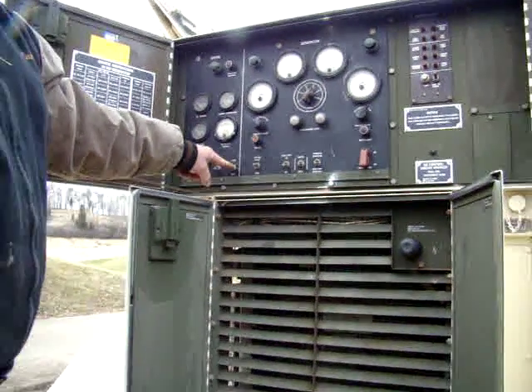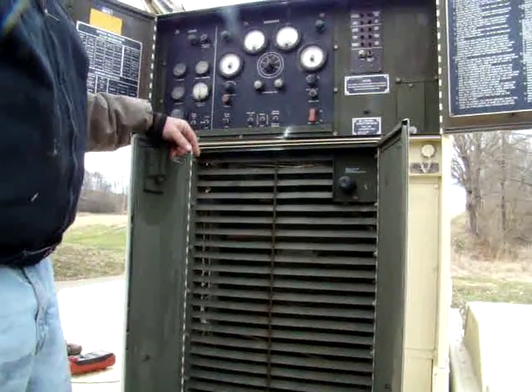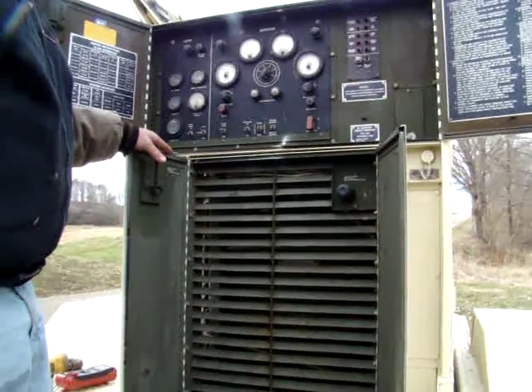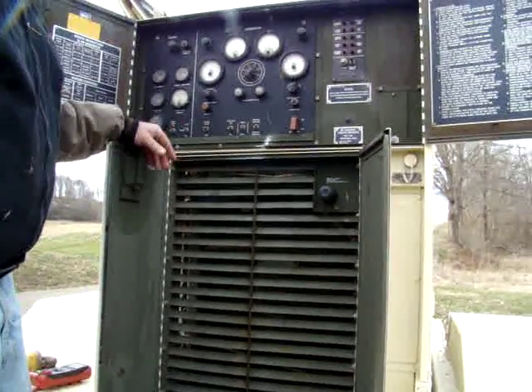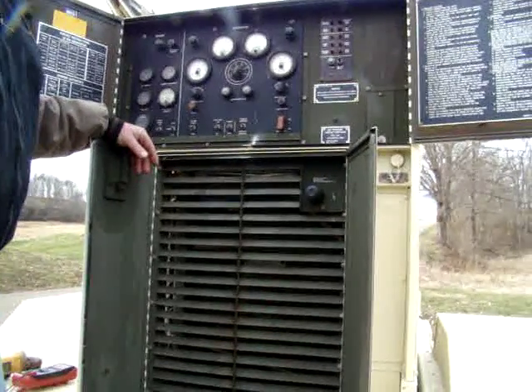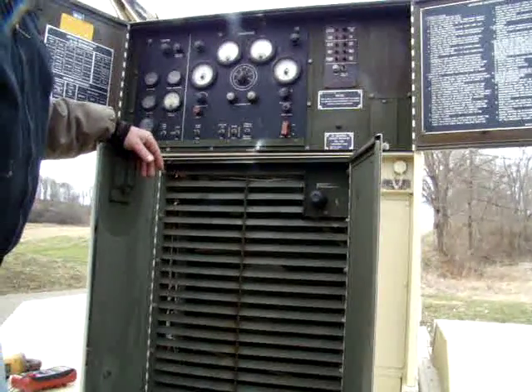This is an MEP-004A military generator, 15kW. The military rates all their generators, from what I've been told, very conservatively — it will probably do that and then some. However, it is rated 15kW continuous use.